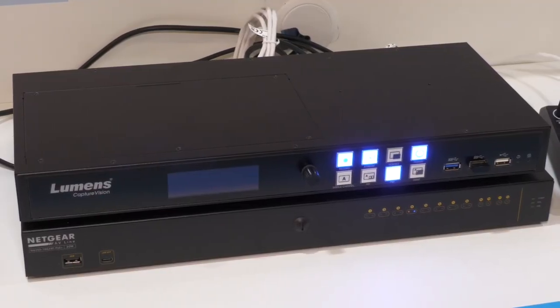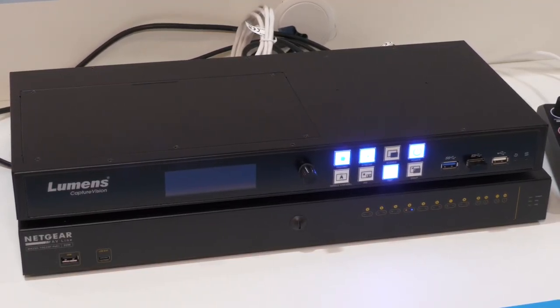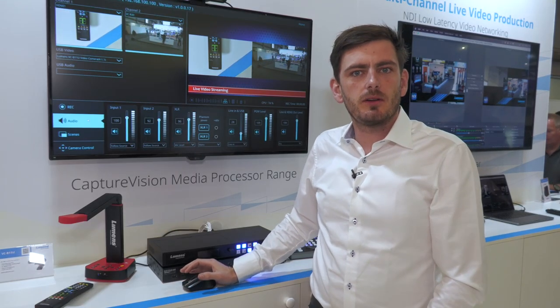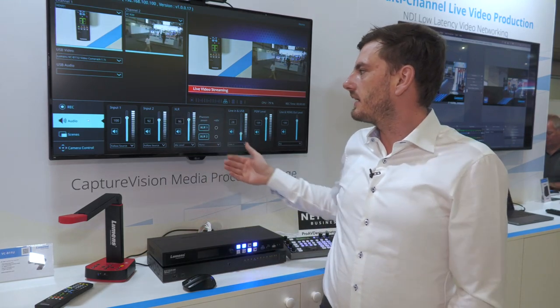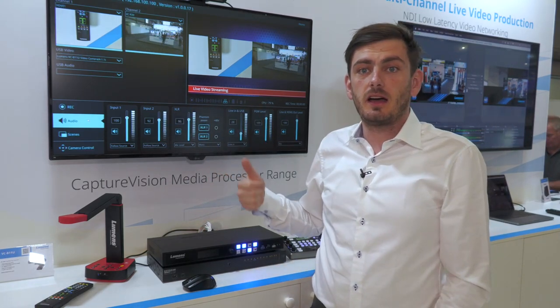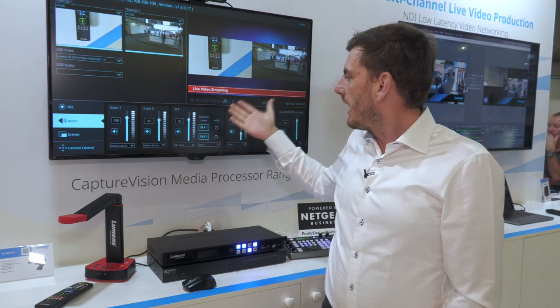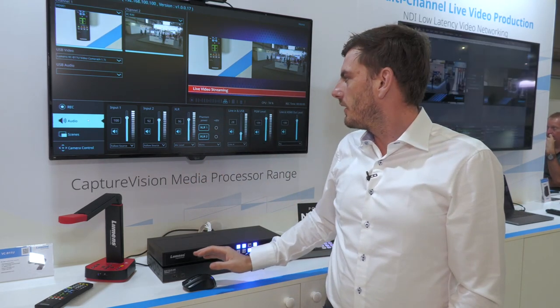If you are a Panopto customer, this is a certified Panopto product so we can connect to it. For audio, you can see we have a true audio mixer where you can take audio from the HDMI, the IP, the USB — you can select it here — and for the XLR we can do it over there.